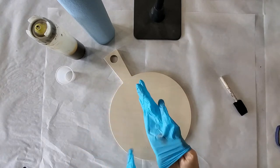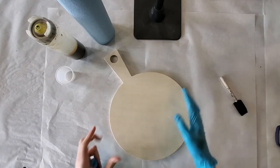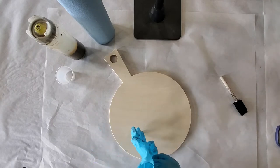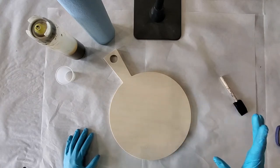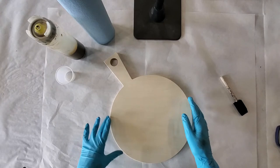In your box you will have your cutting board base. You will need to find your golden pine stain, and then you will have your box with all of your pieces for the pour in there.